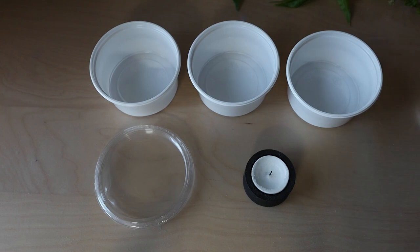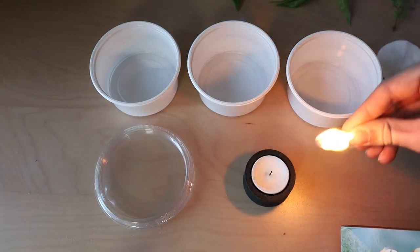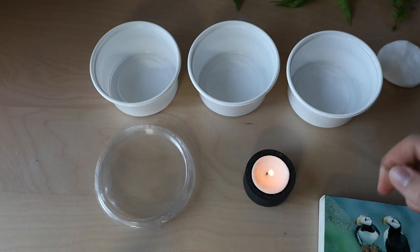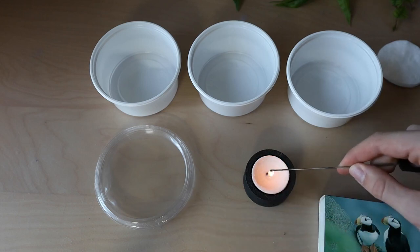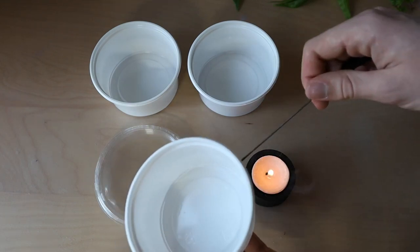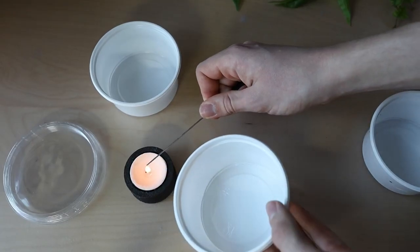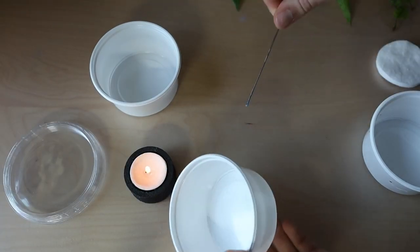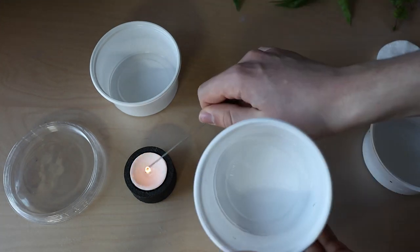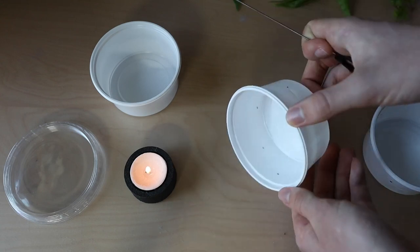These cups don't have any air holes, so I have to make some myself. All you need is a candle, some matches, and one of these potato testing sticks — I don't know what they're called in English, but you can also use a needle or something like that. I just heat up the testing stick and use it to create some air holes. Usually it's a good idea to make the holes from the inside so any sharp edges will be on the outside, but whenever I use this technique the sharp edge comes when I drag it out, so do whatever seems appropriate.